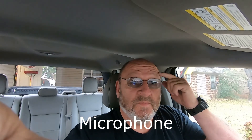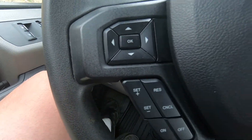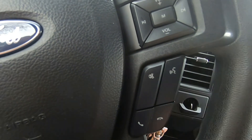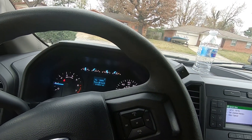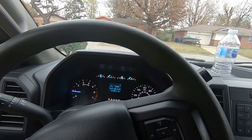Everything's Bluetooth on the steering wheel, cruise control. It even has voice command — 'Please say a command.' Cancel. 'Canceling.' See, just that easy.